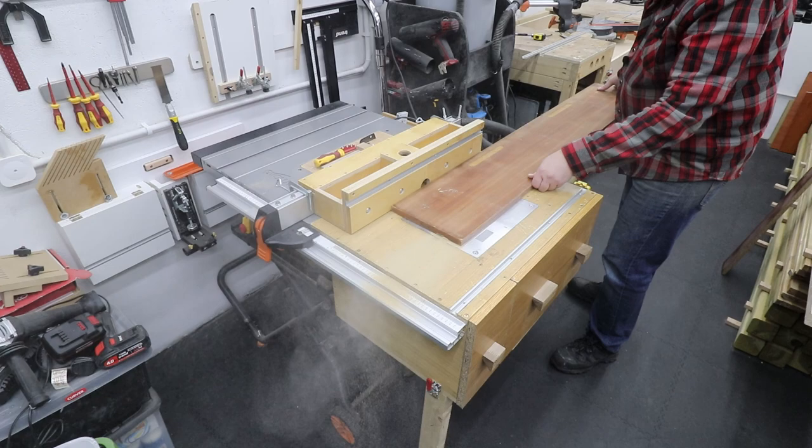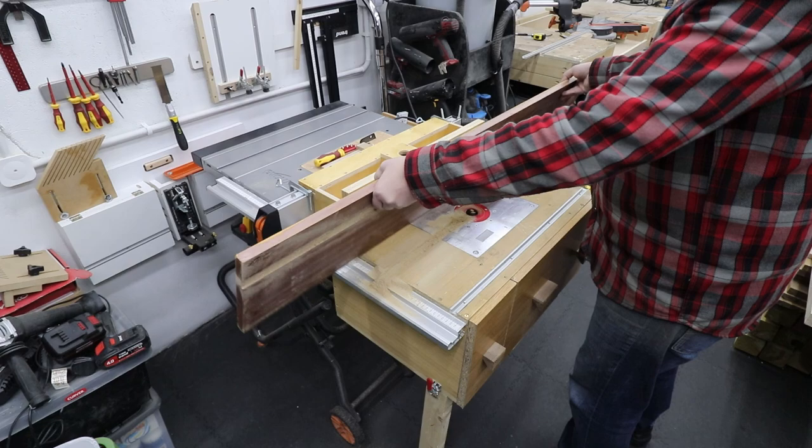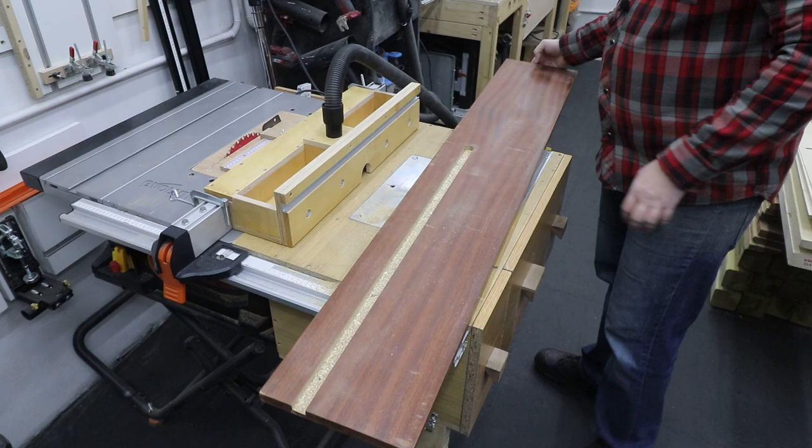With my router table I'm going to create a channel for the t-tracks, making several passes to get the correct depth so the t-track will be flush with the top of our jig. At the same time I'm going to make another channel on the other end of this board — probably about eight centimeters away from the edge — that will allow me to add a t-track for clamping. I'll show you that bit later on how it all works.